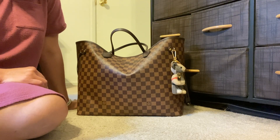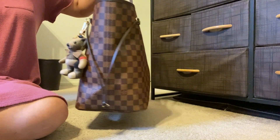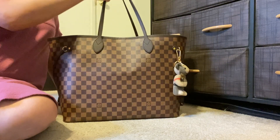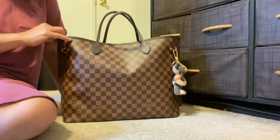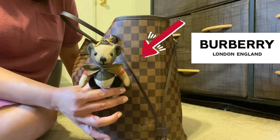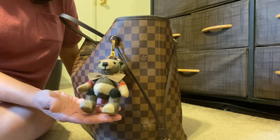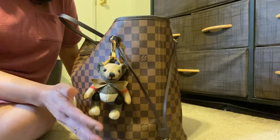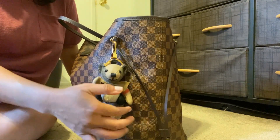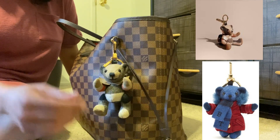Today I wanted to do a review of my Never Full GM in the Damier Ebene print — what a beautiful tote. It is quite heavy right now, packed with a lot of stuff, though not completely full. I love this beautiful bag, and you can see I've got the Burberry Bear bag charm on here. This was a birthday present from my boo — I did an unboxing of it — and I just think it looks great on this bag. The legs and arms on this little guy actually move, and you can get it in a lot of different colors and patterns from the Burberry website.